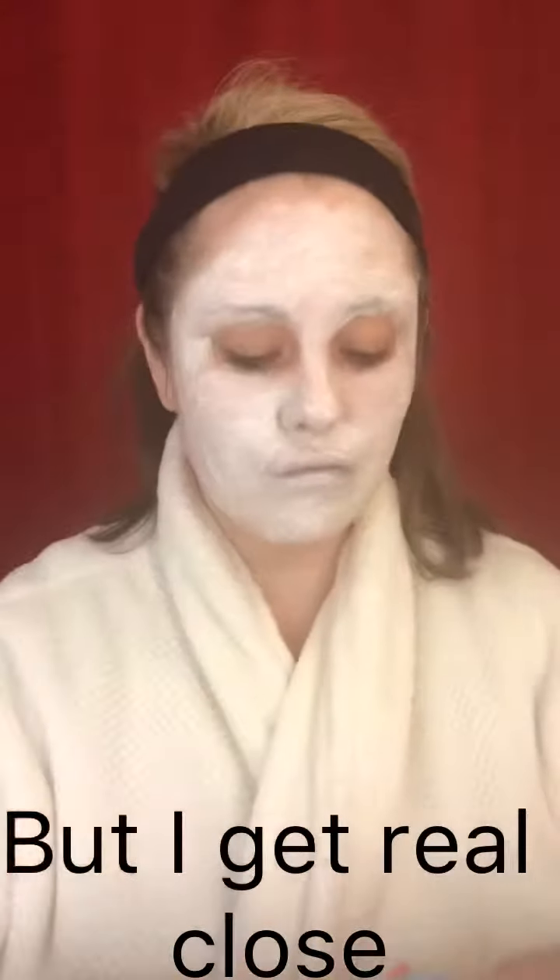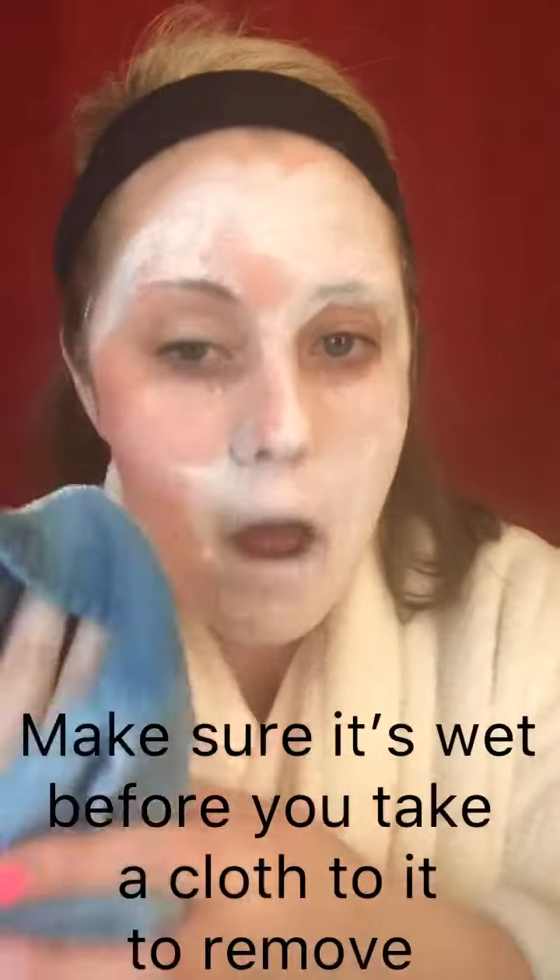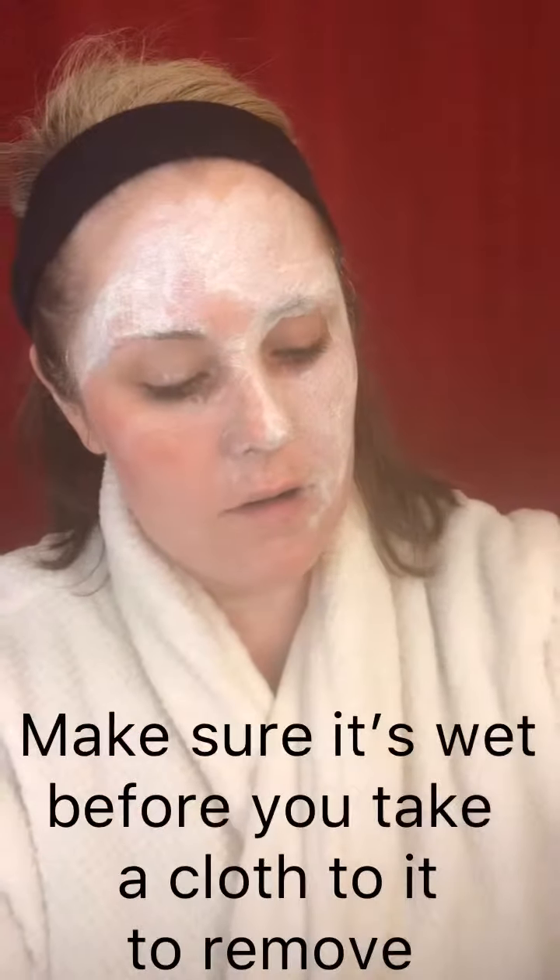After five minutes the mask is complete, though you can leave it on a little bit longer — it doesn't matter. It's naturally based so it's not going to burn or anything. It will start to dry though, so you'd have to rehydrate it before you remove it. If it did start to dry, make sure you touch it with some water, not a dry cloth, to remove it.